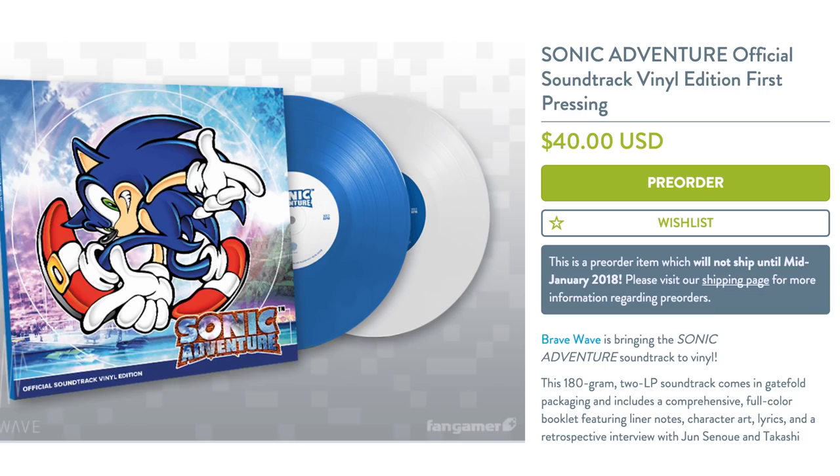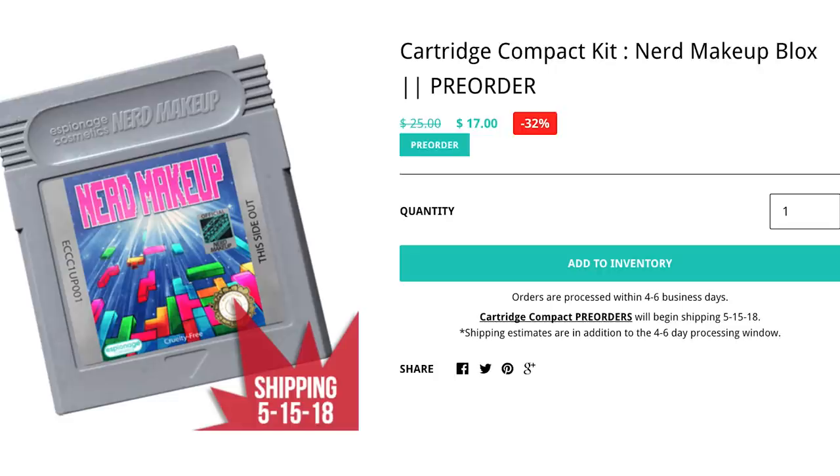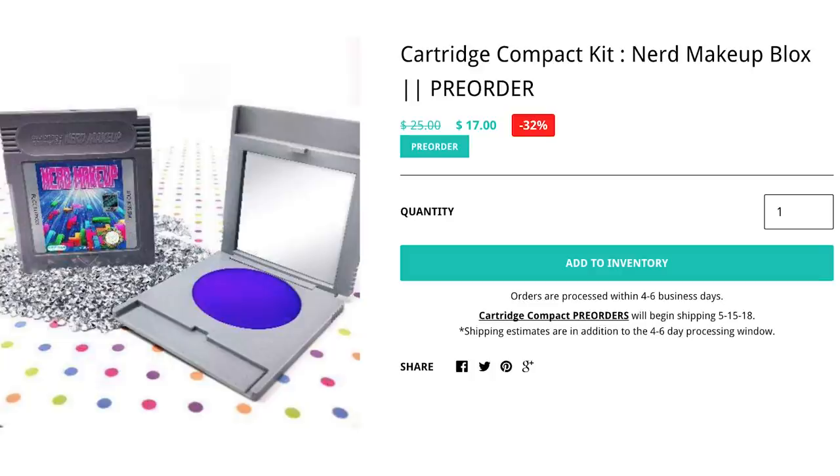Or create a retro look by applying nerd makeup. The cartridge compact kit looks like a normal Game Boy game but opens to reveal eye shadow available in five styles: Marshmallow Vacuum, Zero Suit, Go Alone, Nom Nom, and Dungeon Crawler.